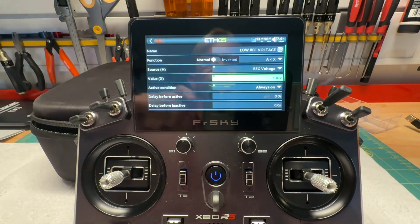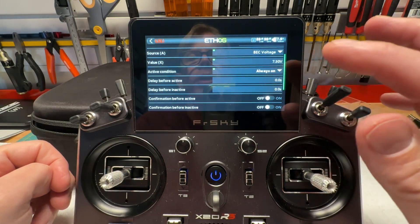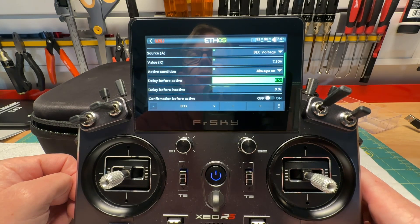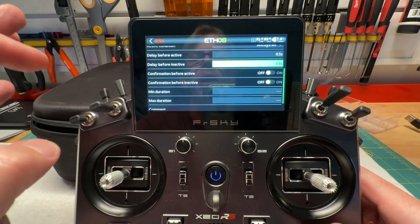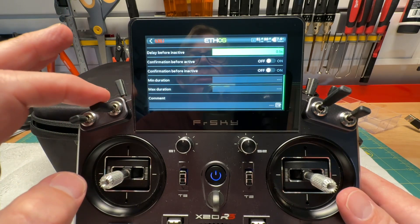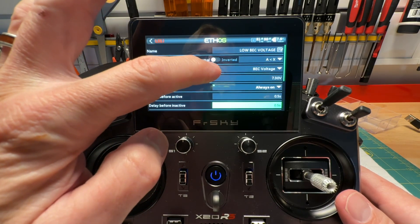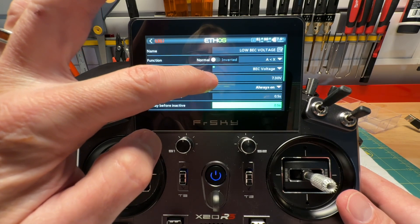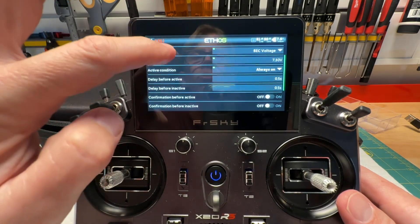Active condition I want set to Always On. For delay, I'm going to select a half-second delay before active and a half-second delay before inactive — just in case there's a brief spike so I don't get a false warning. I don't need any confirmations, min duration, max duration, or comments. So to recap: named it, set to A less than X, selected the BEC voltage telemetry source, value set to 7.3V, always on, with half-second delays. That's the logic switch programmed.